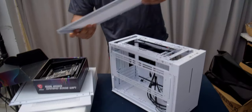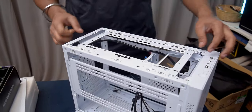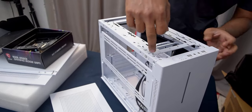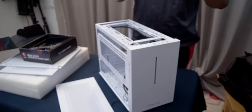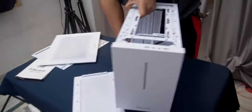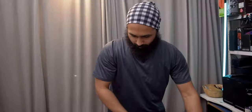This case is a lot like a modular ITX case. It supports a 240mm radiator with 240mm fans. On paper it supports up to three hard drives and three SSDs. Anyway, guys, that was our unboxing of the ITX case by Galax Revolution 3, and soon we are going to build it.